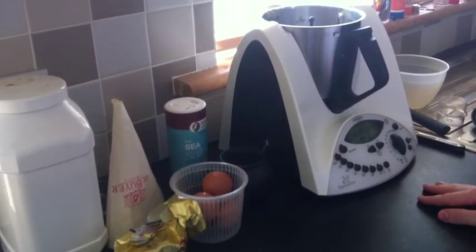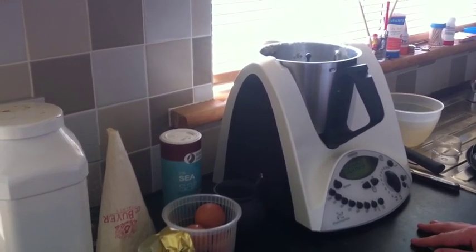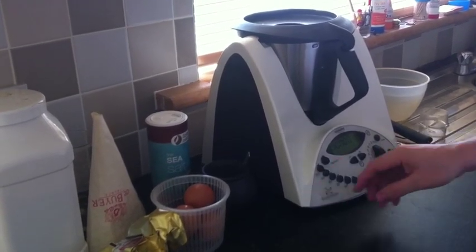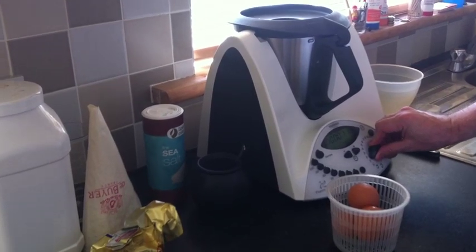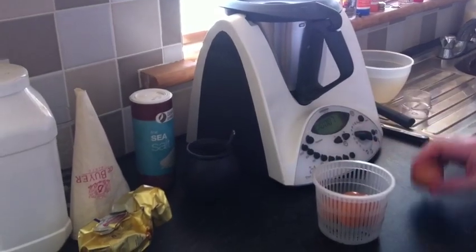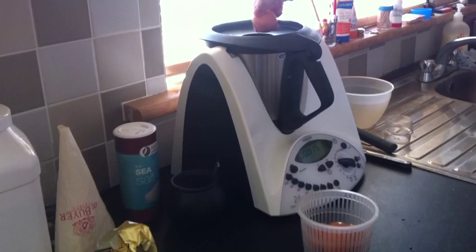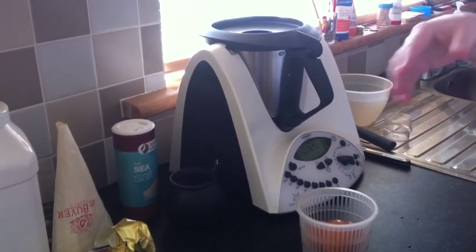Now we're going to whip in the eggs one by one into the dough. I'm going to put the lid back on and do this on speed 5, slowly building up to 5. I'll give it about 30 seconds for each egg to incorporate.